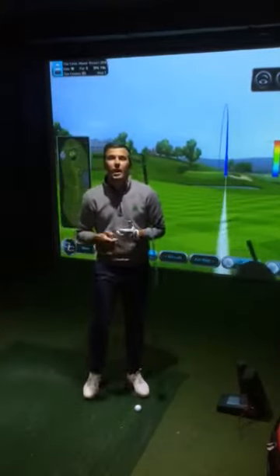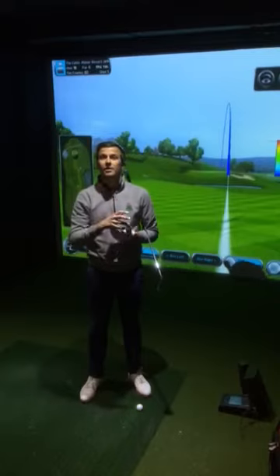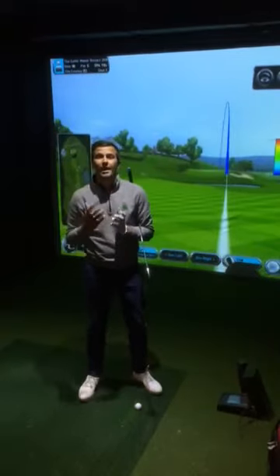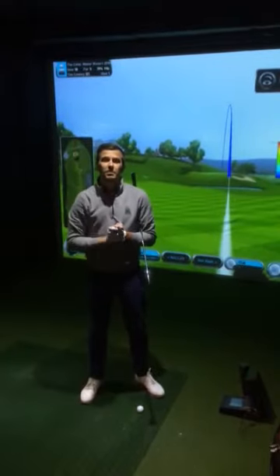Welcome to this month's topical tip. We had a look at the low stinger driver last time, so we're going to go for the complete opposite this time. I've got a mid iron in my hand, a six iron in particular, and we're going to talk about trying to get as high a flight out of it as I possibly can.